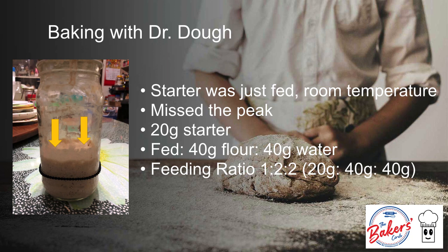But I missed the peak, so I decided to refeed. I got 20 grams of the starter and fed it at a 1 to 2 to 2 feeding ratio, which means I fed it 40 grams of flour and 40 grams of water. The rest I transferred to join the mother vessel in the refrigerator with the mature starter. This one peaked in about 4 hours.